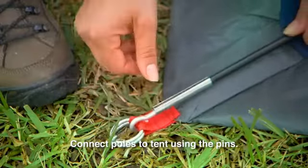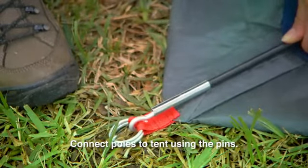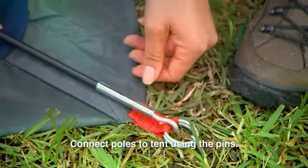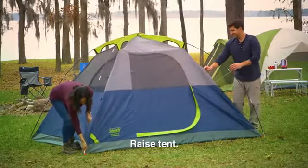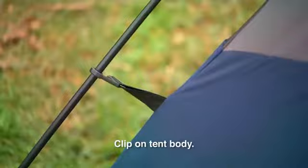Connect these same main body poles, A, to the tent by inserting the pin in each tent corner into the pole. Push the poles upward and raise the tent. You can then clip the tent body to the A poles.